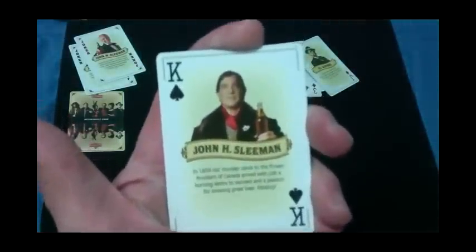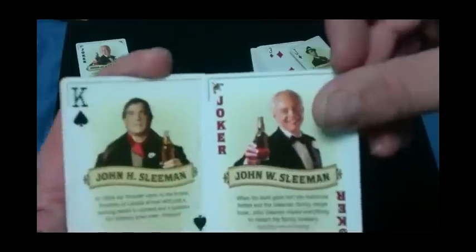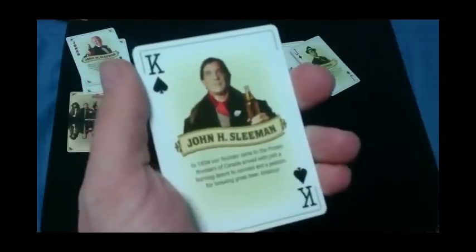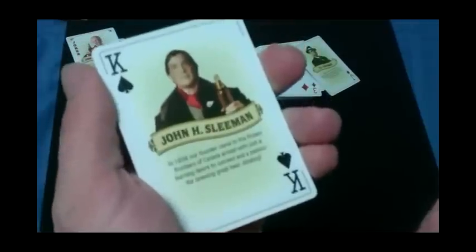Looking at the court cards — I'll start with the king. The king has John VIII Sleeman, who I guess is the ancestor of the current John Sleeman. He's a frontiersman type — looks like Charles Ingalls from Little House on the Prairie — and he's holding a beer. It says: 'In 1834, our founder came to the frozen frontiers of Canada, armed with just a burning desire to succeed and a passion for brewing great beer.'